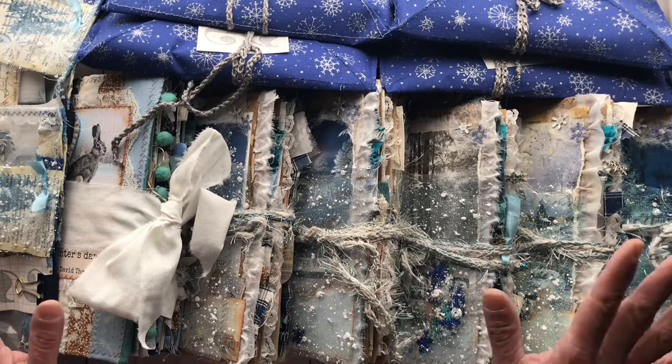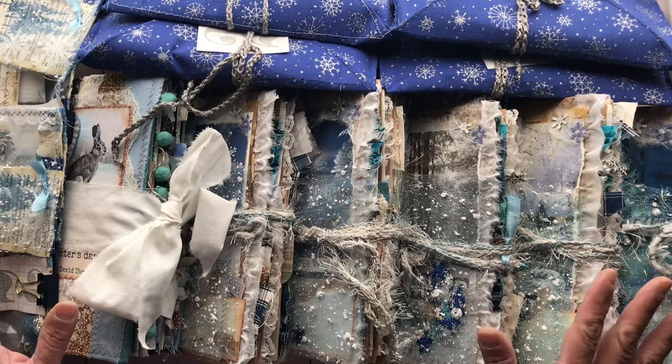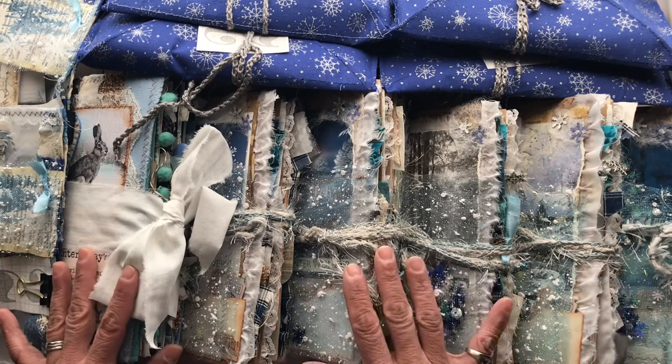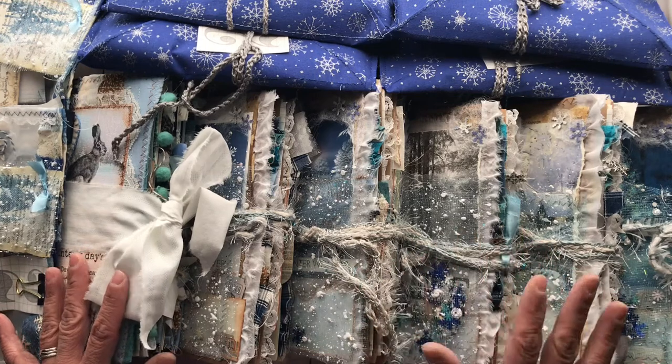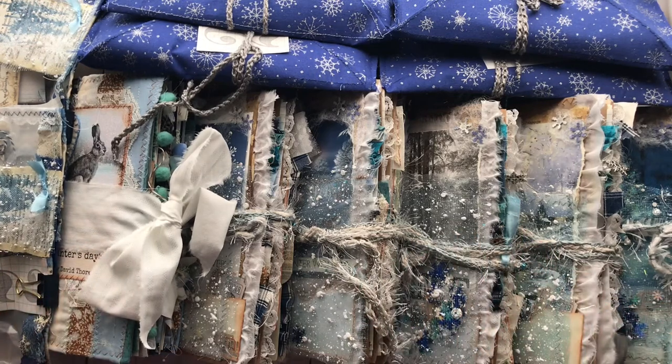But I think you'll enjoy it. All of the links will be in the description boxes of the various videos, to my Etsy shop where you can find them if you're interested. So let's get right into it.